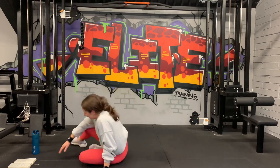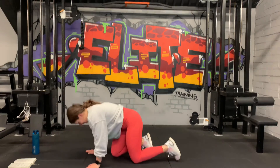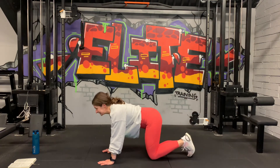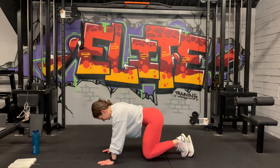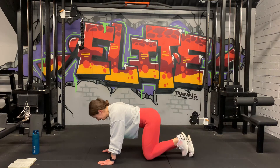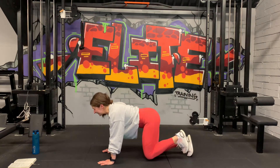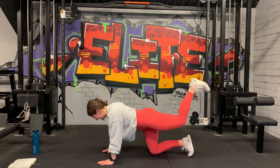Moving over on all fours — donkey kicks first, left side. Hands under the shoulders, knees under the hips, core engaged. Let's go — up, down. It's the last few intervals and then we're finished. Keep the knee bent, kick up, squeeze the glute. 20 seconds, 10 — lead that leg up, come on. 3, 2, 1 more. Wow.